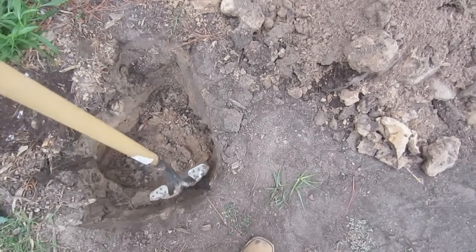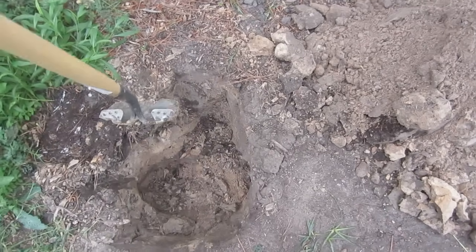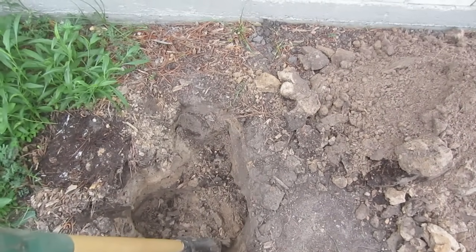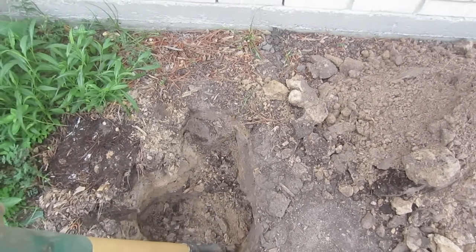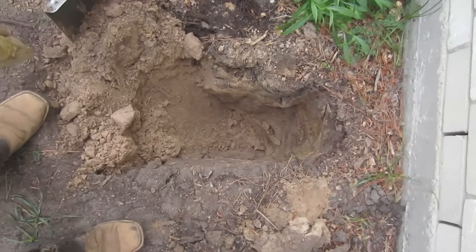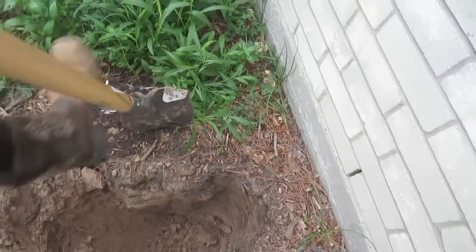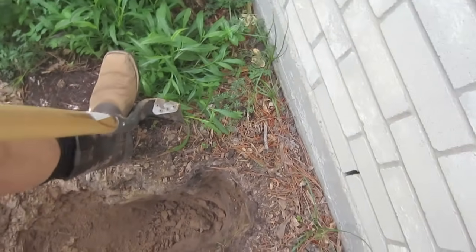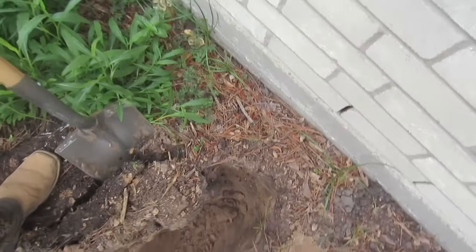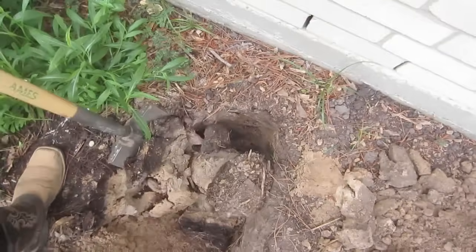I've gone over to this side because there is another post right here. I've left this one post in so you can see how it's done. Simply move the soil from in front of that post over into the hole where the other post was. Now I'm simply going to take my shovel, come in behind the post, and push it forward — just like that. And that post comes right out.